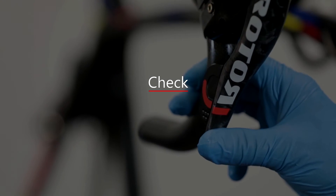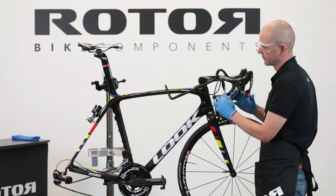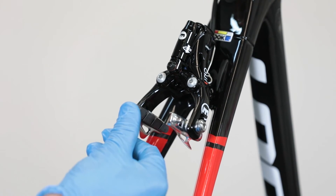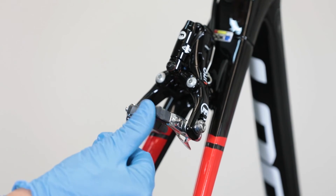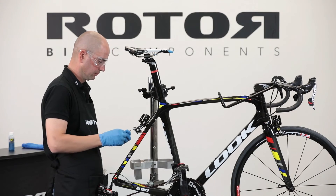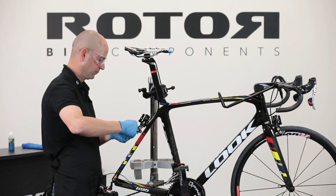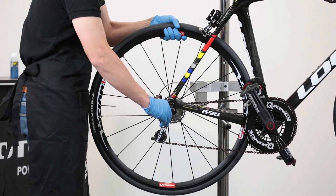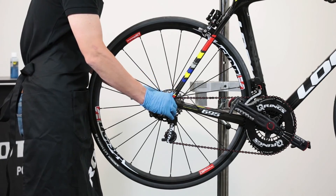Check: Check the brake system for functionality by activating the rear brake lever. Install the wheel and check the brake functionality once again.